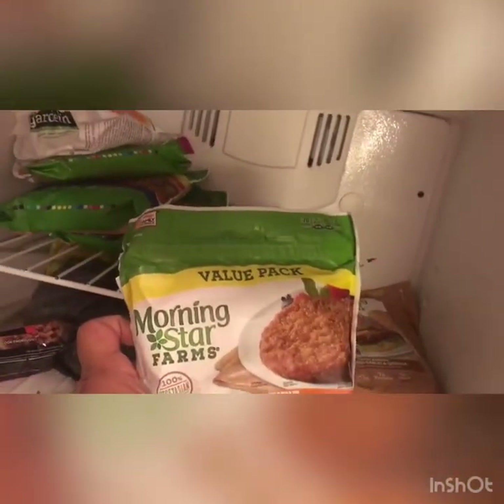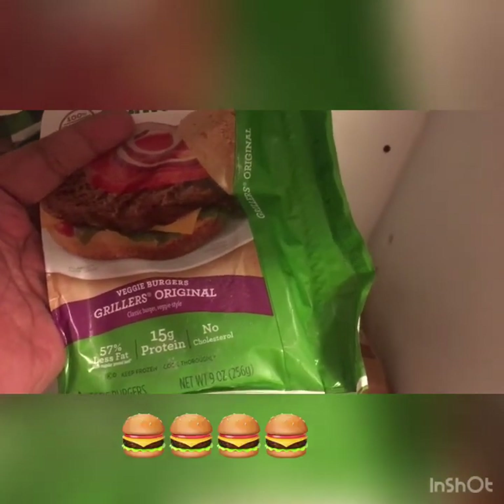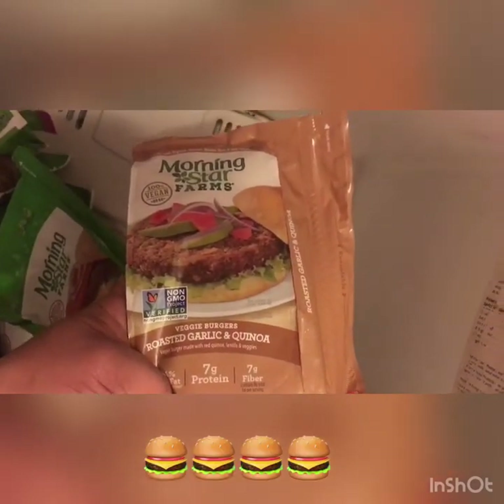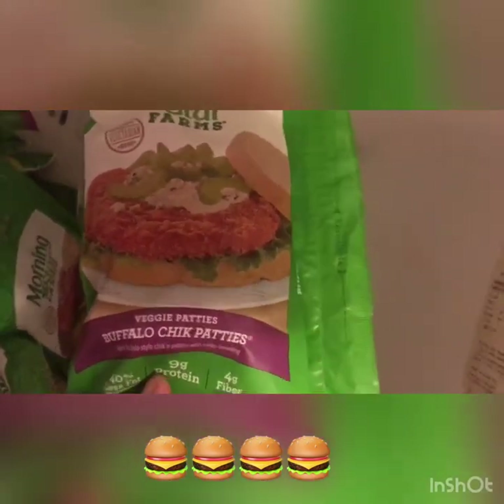Another sausage patties, also my favorite. Shout out to Morningstar for making this possible. What do we have over here? These are also some veggie grillers. These veggie grillers taste damn near like a regular patty — it's crazy. But you don't get that fatty feeling. These are pretty bomb. These are okay — if anybody knows, these are made with quinoa. Personally I don't like it; it doesn't have that consistency of like a burger patty. Now these are fire — these are really spicy, and these also taste like the real thing, just like a regular chicken patty.